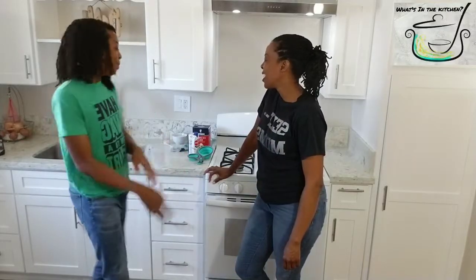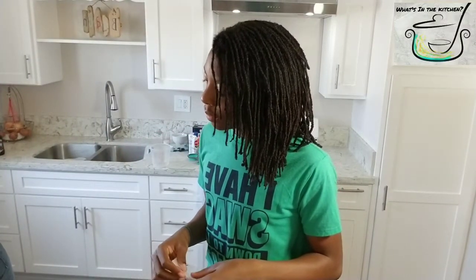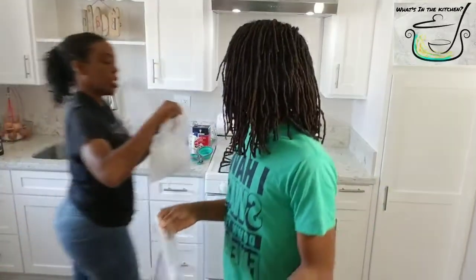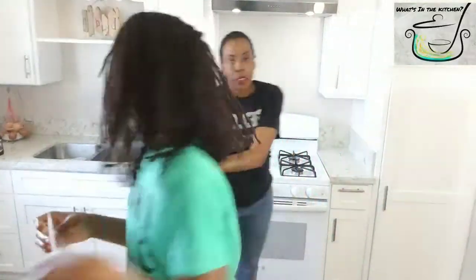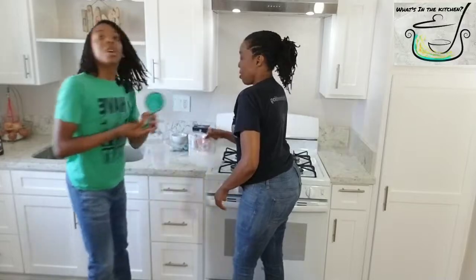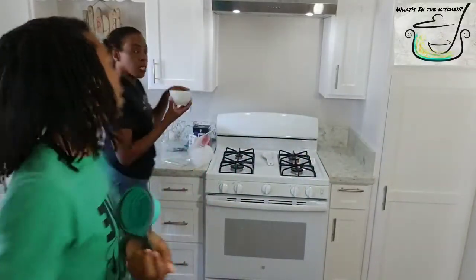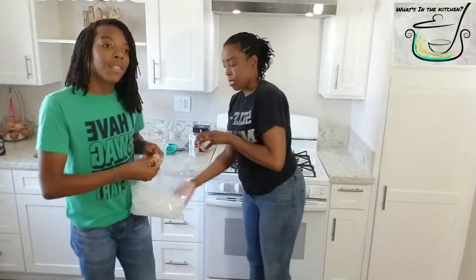You're also going to need about a half a zip-up bag of ice — around this amount of ice. Depending on the size of your bag, you do half the bag of ice.